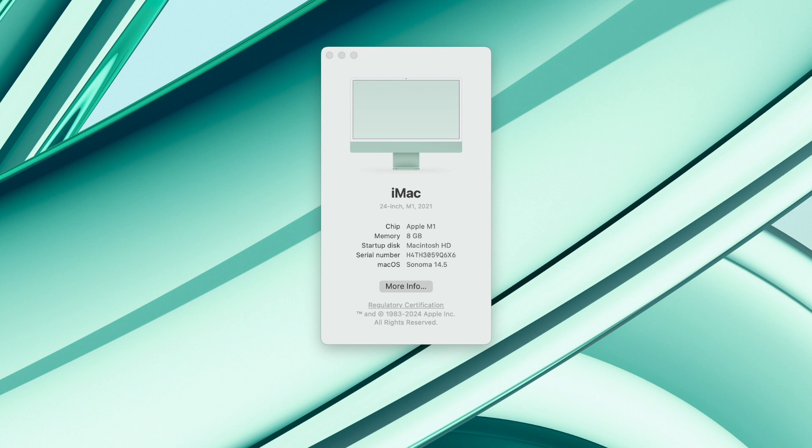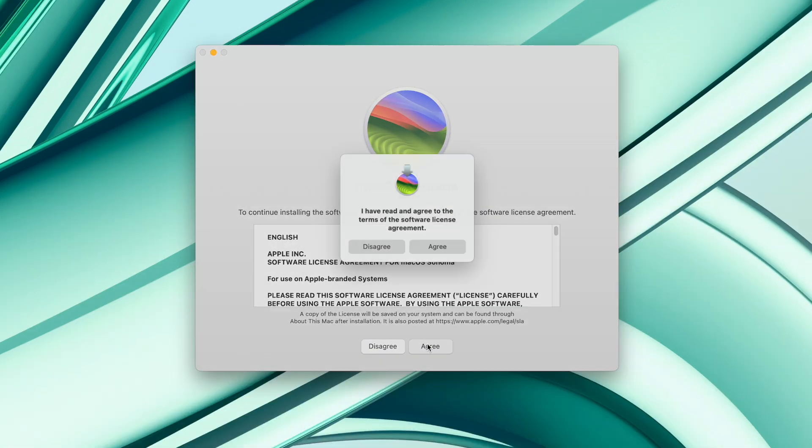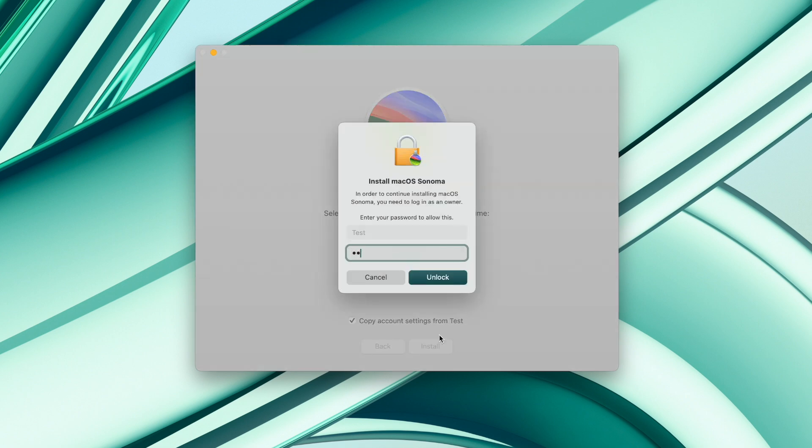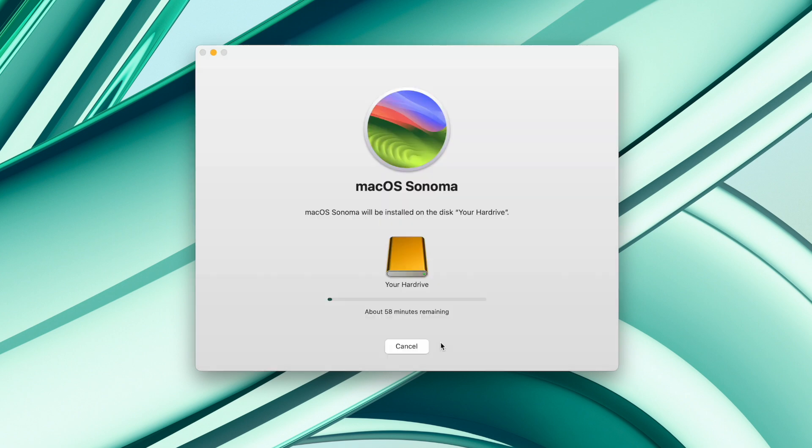When the installer is done downloading, it'll open up and you just click Continue, agree to the terms, and then it will ask you to select a hard drive. You may have to click Show All Disks, but your external hard drive should pop up and then you can click Install. Installing typically takes about an hour.